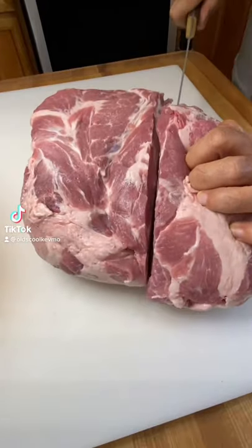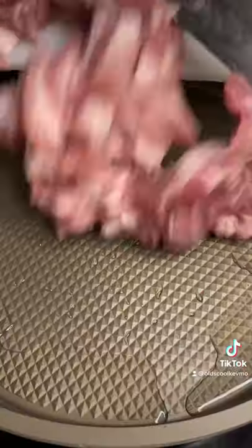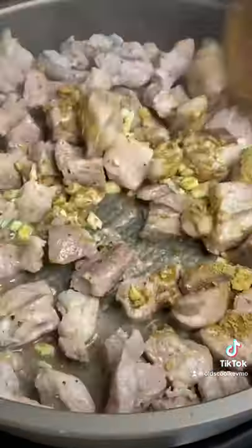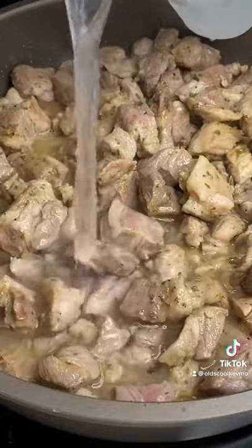Guys, fall is in the air. Let's make pozole. I'm using a pork shoulder. I'm going to cube it up, get it in a pan, little salt and pepper, and I'll brown it off. We're going to add some fresh chopped garlic, oregano, and cumin. Cover that in water.